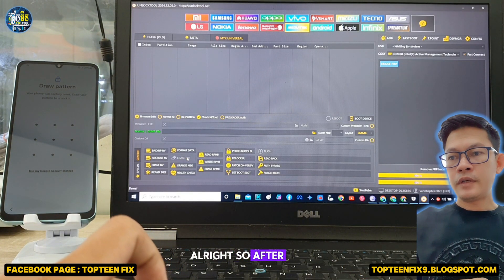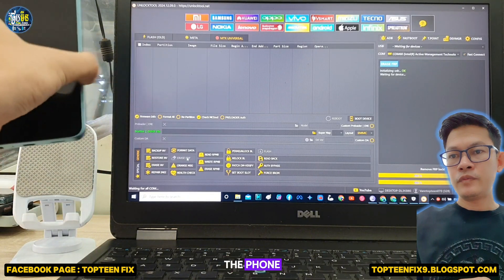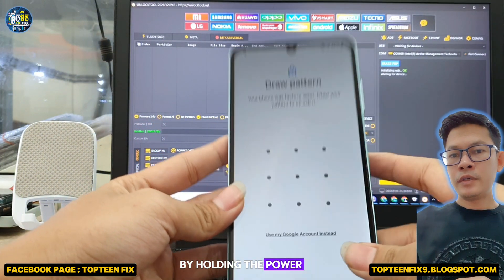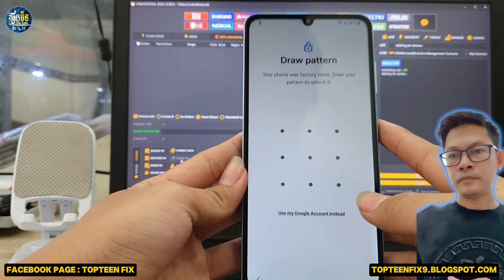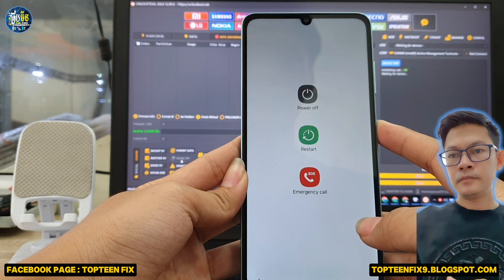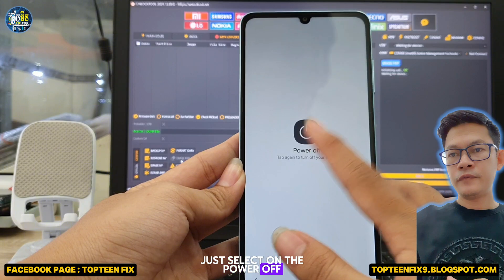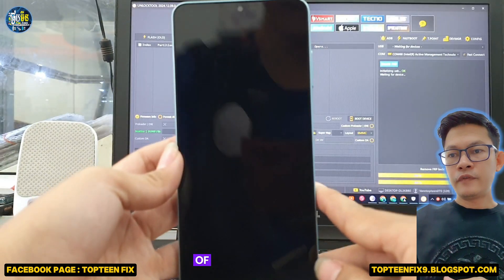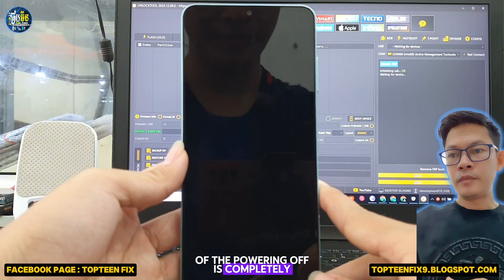All right, so after that we have to turn off the phone by holding the power key, tap on power off, and wait for the powering off process to complete.